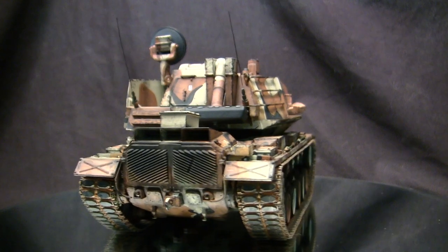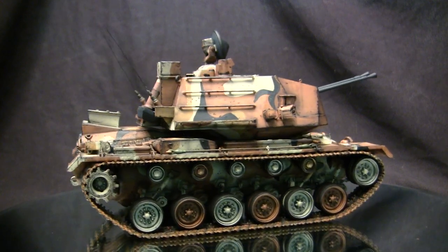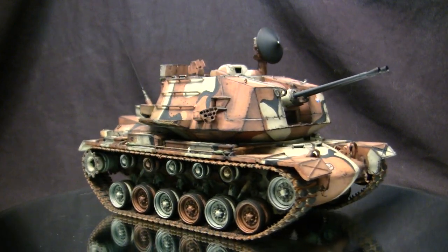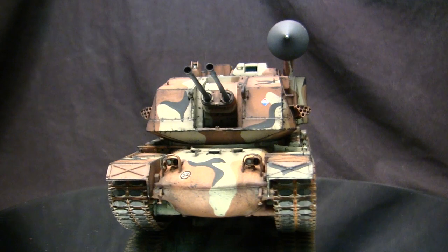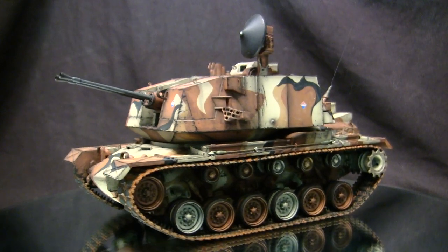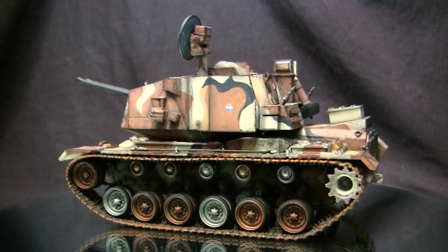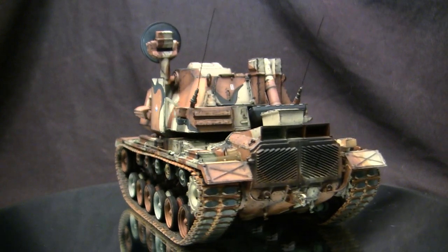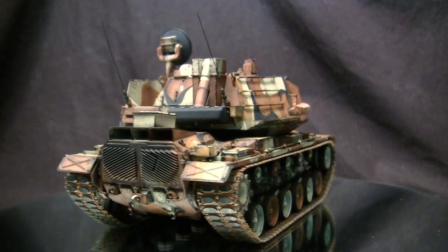The two went head-to-head, and this is where the story gets very interesting. Apparently the General Dynamics vehicle actually performed better and outperformed the Ford Aerospace version. However, the Ford one won the contract. There is some speculation that this was done due to corruption, where Ford executives and military brass had a friendship with one another. Regardless, the General Dynamics version lost, and the Ford Aerospace vehicle won. Ford Aerospace got the contract, and the vehicle was then adopted as the M247, designated Sergeant York after the World War I American hero.